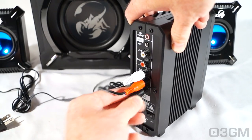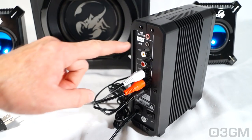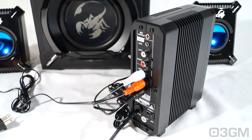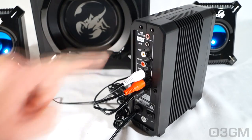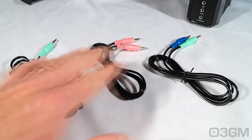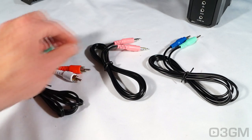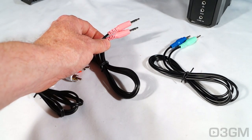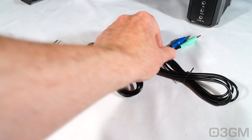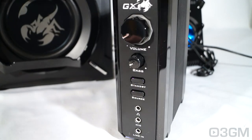Then of course make the input connection, whatever it is. There's a 3.5 millimeter audio connection as well as two standard RCA connections, plus a mic output. Once you've done all that you can go ahead and turn it on. They include three male-to-male cables: a 3.5 millimeter to standard RCA, a microphone 3.5 millimeter to 3.5 millimeter, and an audio 3.5 millimeter to 3.5 millimeter.